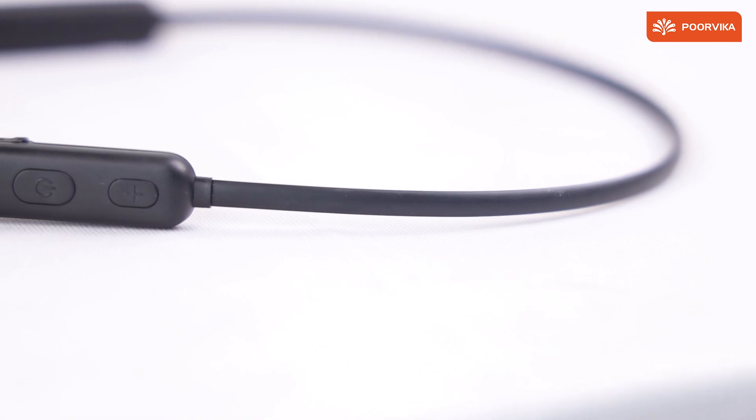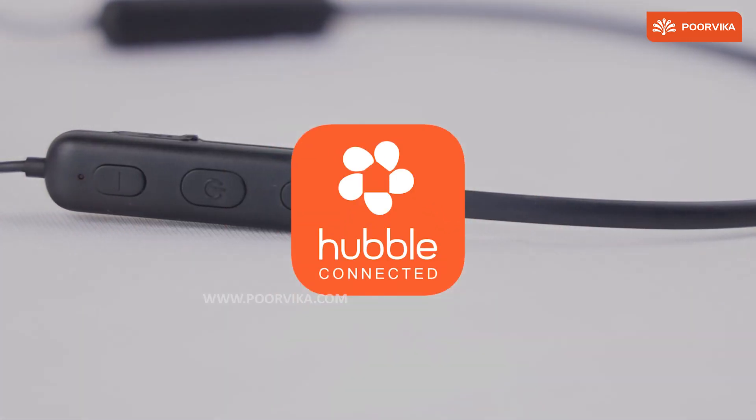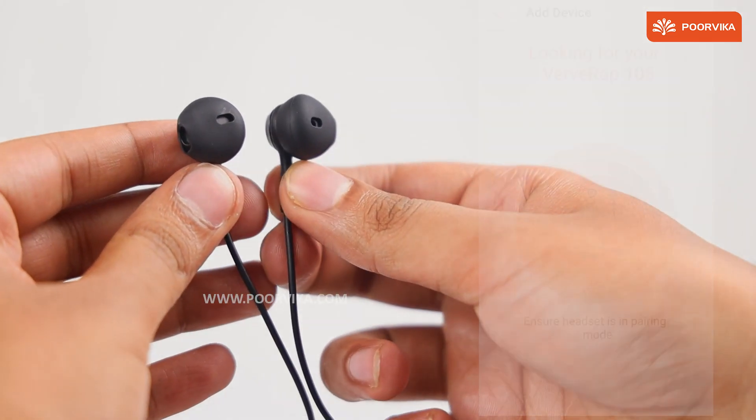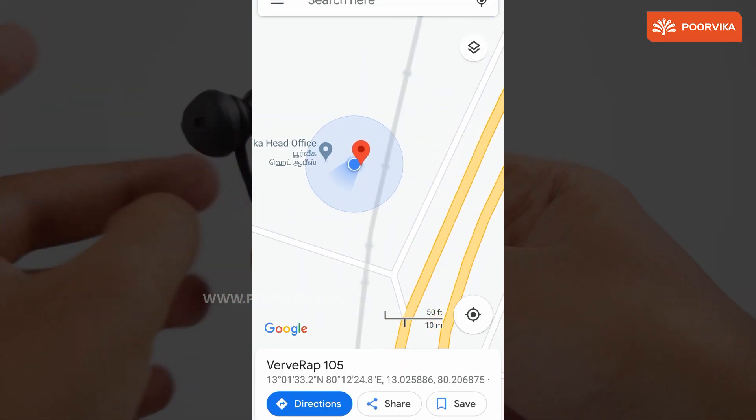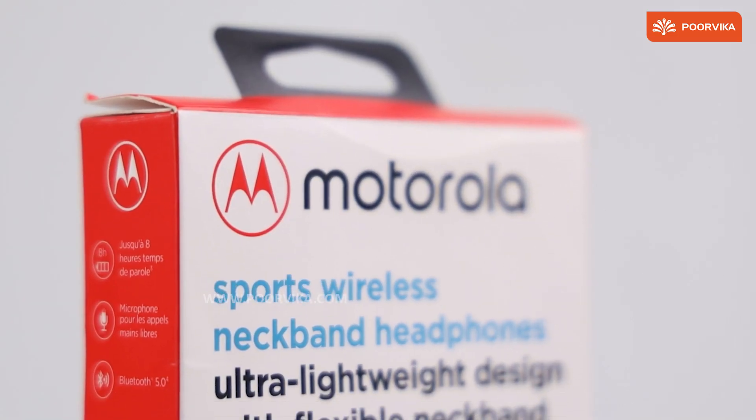This headset has an interesting feature — the Verve Life app. Install the app and connect your headset, and in case you misplace your headset, the last known active location of your device is shown right here.